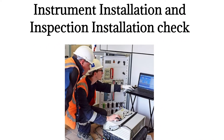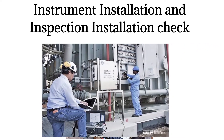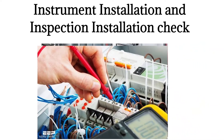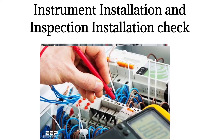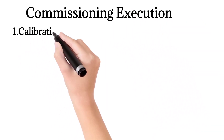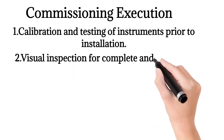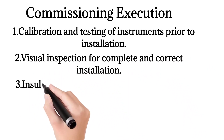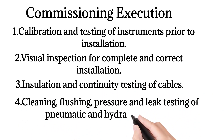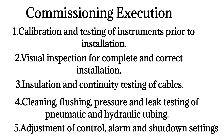The instrument installation and inspection check also includes checking the instrument against the data sheet, verifying CE marking, checking calibration certificates, and confirming that leakage tests and flushing have been carried out.